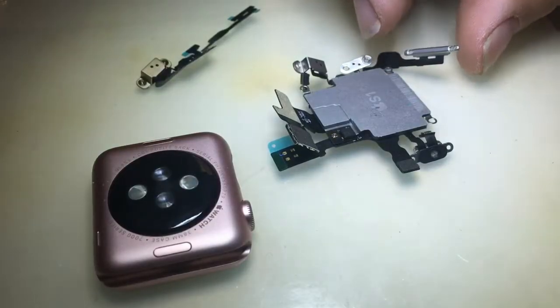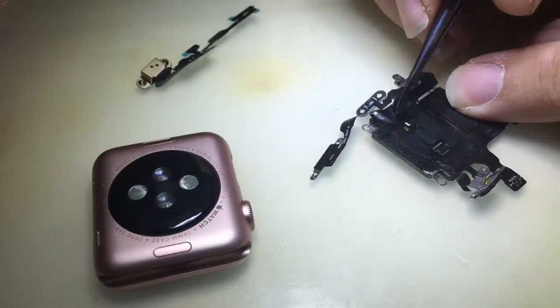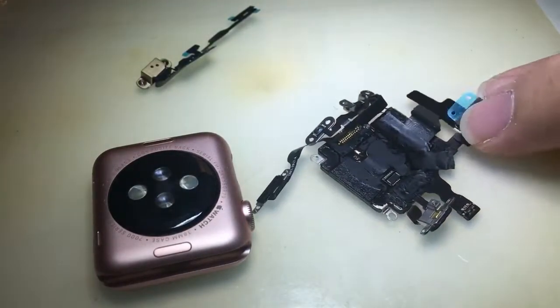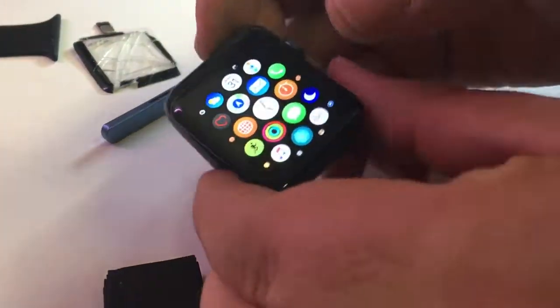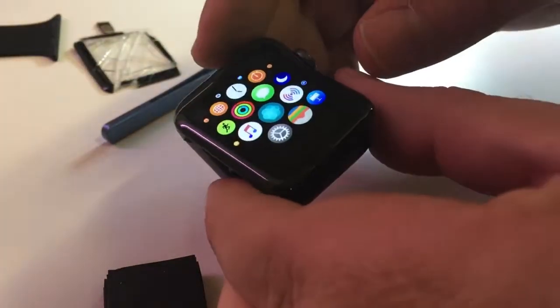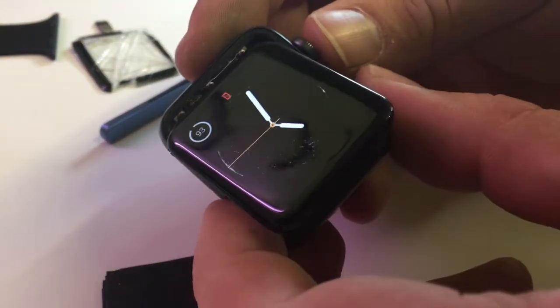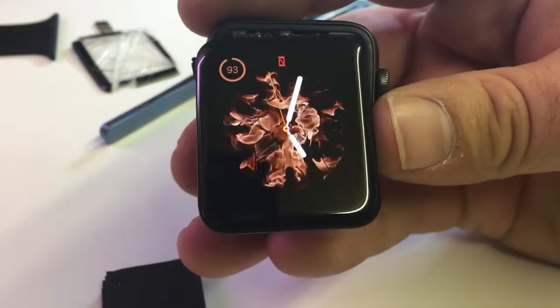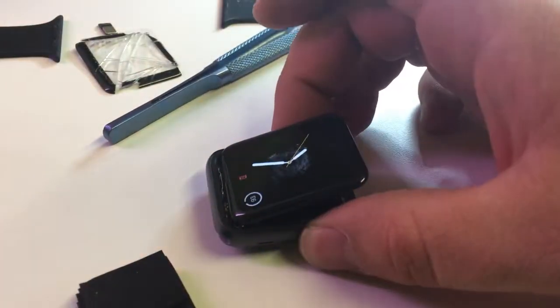I also have videos showing how to replace different connectors like the power button on the Apple Watch Series 1, and how I put the glass and digitizer back on so the touch works again. If you like this video, feel free to give it a thumbs up and subscribe. Check out all my other videos — thanks.